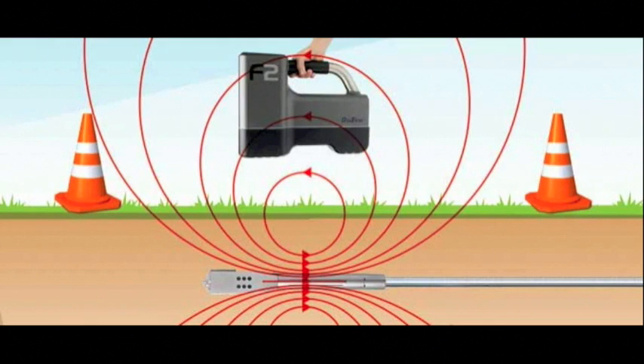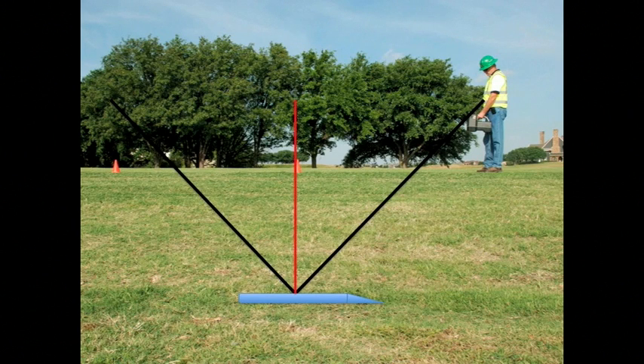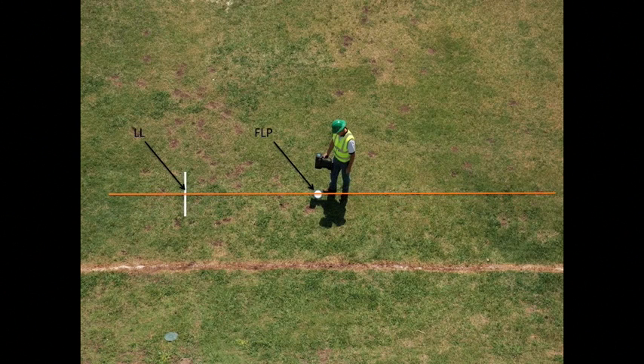As with all Digitrack locators, three distinct points exist within the transmitter's magnetic field: the front and rear locate points, shown here with the V-shaped black lines, and the locate line over the head, shown here in red. For tracking on the fly, we will primarily be utilizing the front locate point and locate line.